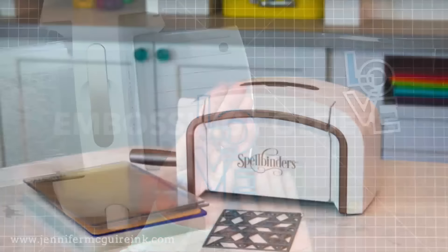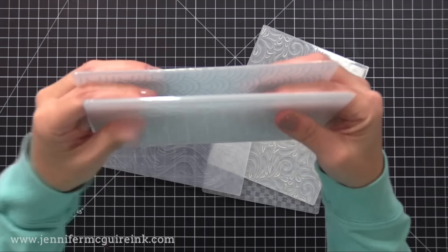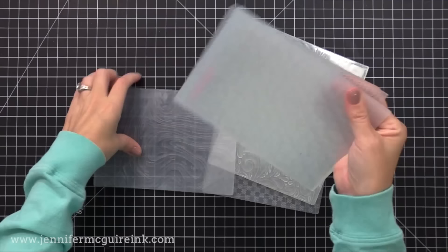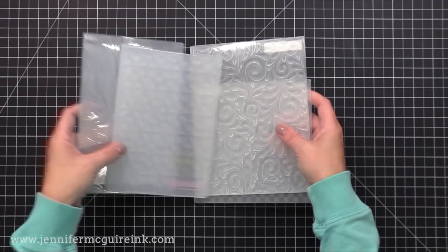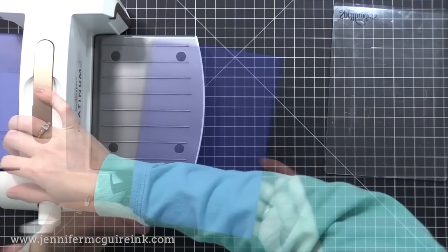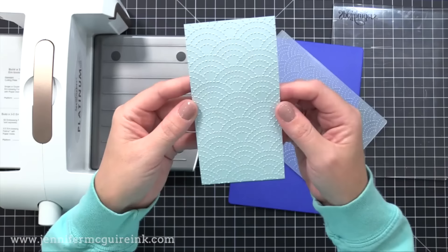Now let's talk about embossing folders with the Platinum 6. This is tricky because there have been so many new embossing folders — regular and 3D — and every company seems to be a little different in thickness, so it's really hard to give a universal sandwich. You have to experiment. For a basic thin traditional embossing folder, I put my card stock in the folder, put that on top of the platform, and then the blue embossing plate on top of that — this plate comes with the machine. For thicker 3D embossing folders, I found that cardstock in the embossing folder right on top of the platform, and then one clear cutting plate on top works best.